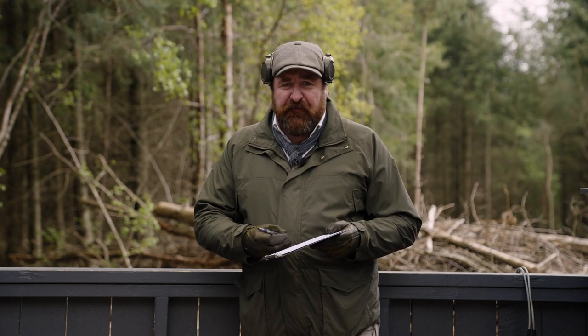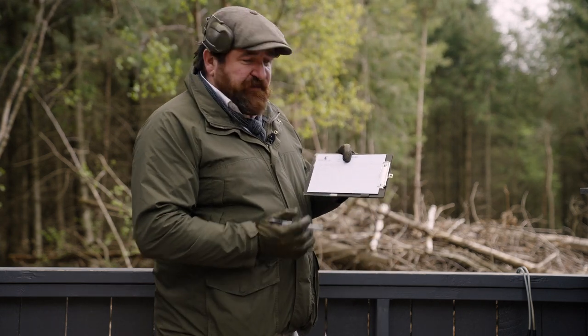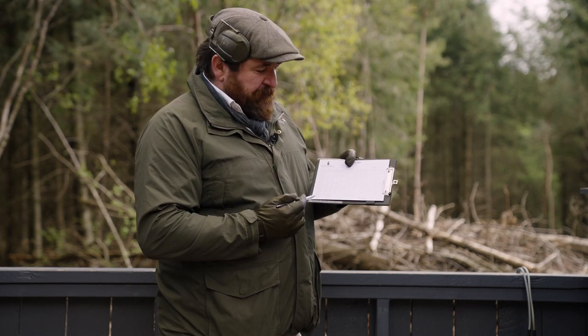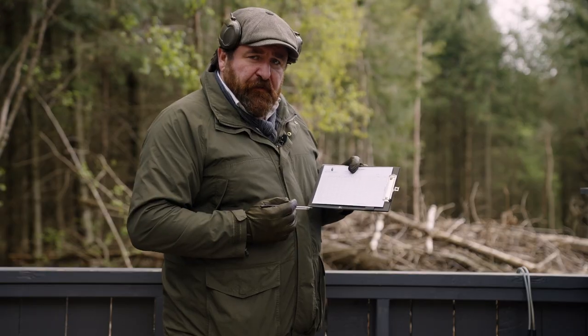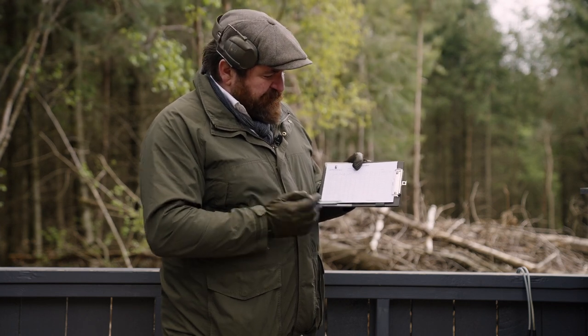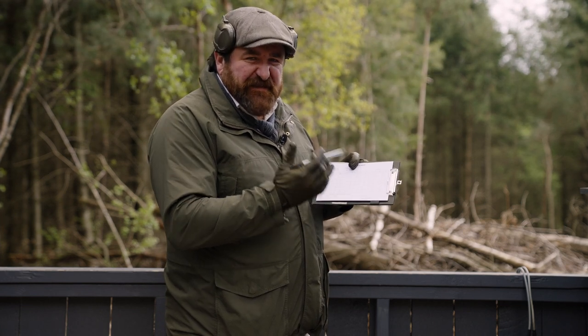You've turned up to your first clay shoot and you're given a scorecard. Sounds really silly, I know — how do you fill it in? What are the stand numbers? Where do the shots go? Nine times out of ten you'll be given a scorecard that's not dissimilar to this, with numbers across the top and numbers going down the side. The numbers down the side denote the stands, and the numbers going across the top are related to the shots. So you can see on this one there are twenty stands, and normally we'd shoot up to five pairs, which is ten shots.